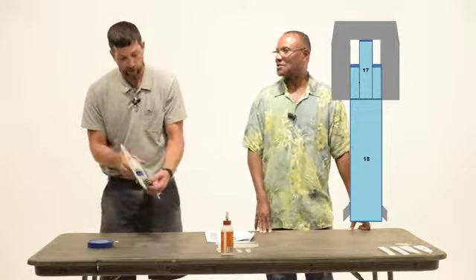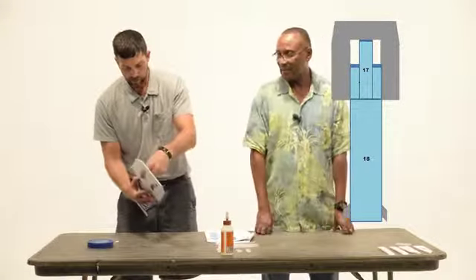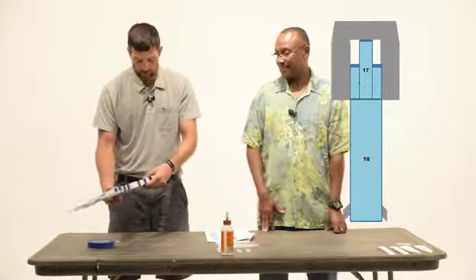Get a young kid like that into science, technology, engineering, and math. That's where the future is. And that's really the basis of this whole program — science, technology, engineering, and math.